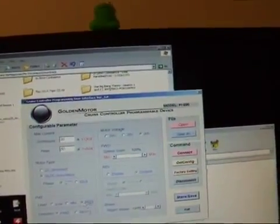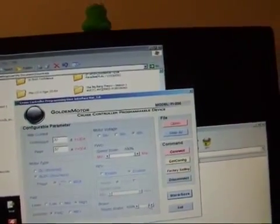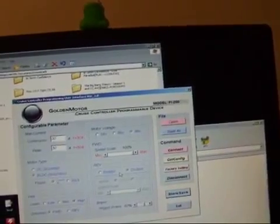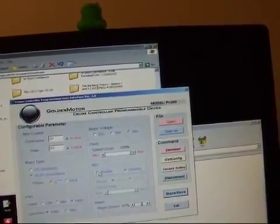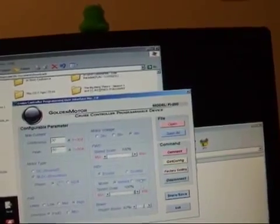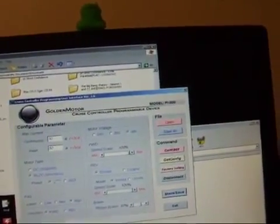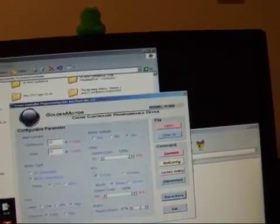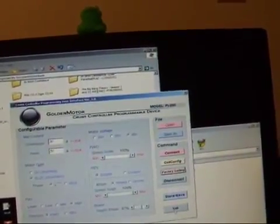All high. Max that out, max that out. Store. Load success. Get configuration — yeah, it's hooked.